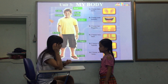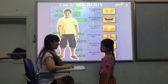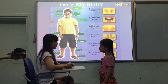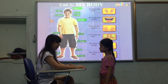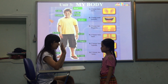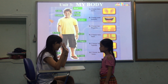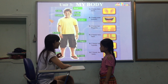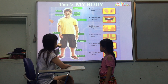How many ears do you have? I have two ears. How many shoulders do you have? I have two shoulders. Good. How many arms do you have? I have two arms. How many hands do you have? I have two hands. Good. How many fingers do you have? I have two fingers.